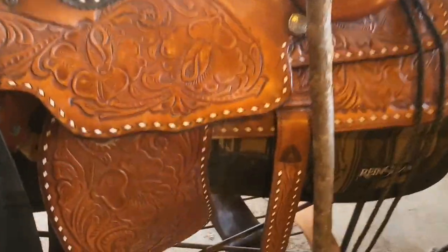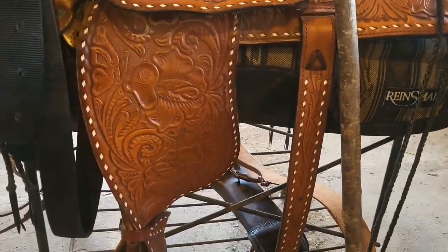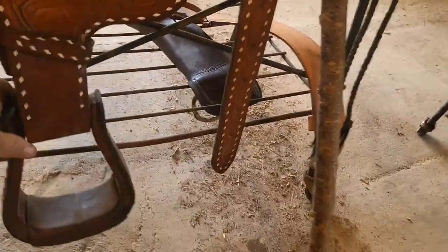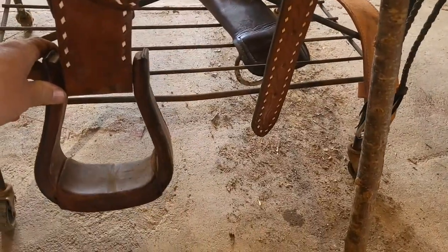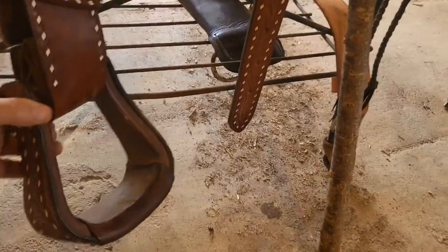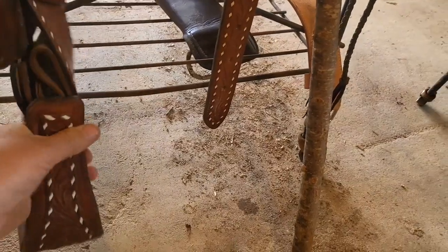You know how whenever you store your saddle and it's sitting on a rack? Most of the time it's just sitting like this — your stirrup's sitting like that, right? So you always have this pressure keeping your foot turned out.